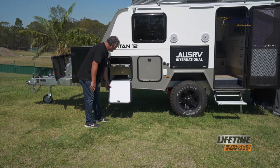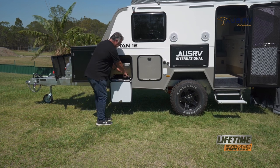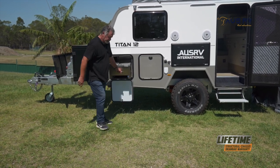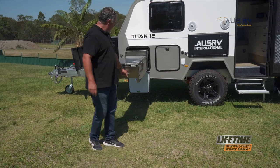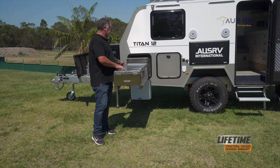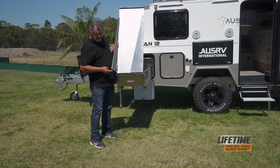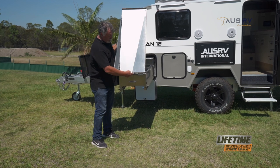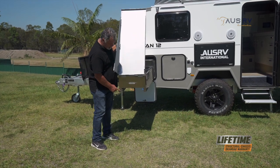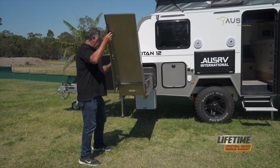Open up our hatch door, and to pull the kitchen out, grab the handle, press the blue lever down, and pull it out into place. That'll lock into place there. Now we can open up our extension. The extension supports have got a pin either side, and you need to locate them in the holes on the end of the kitchen that are there for them.